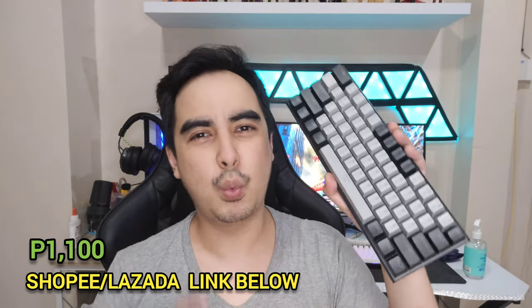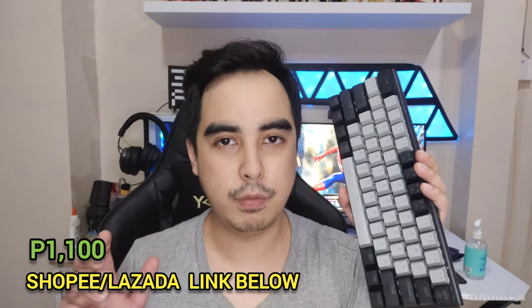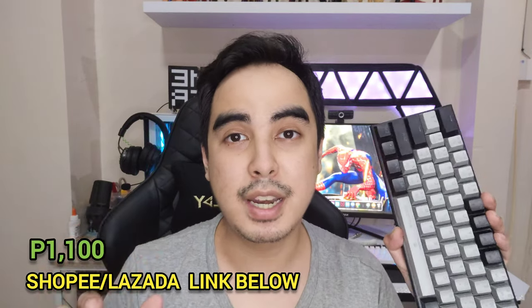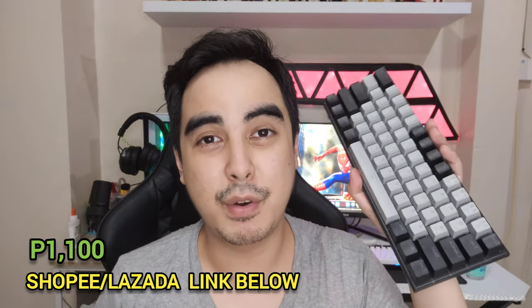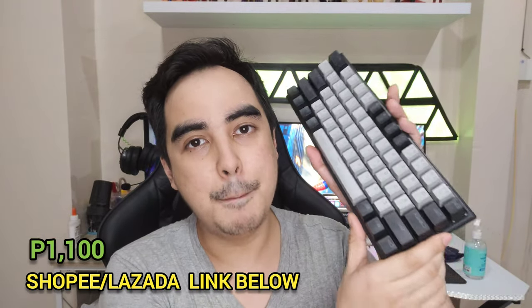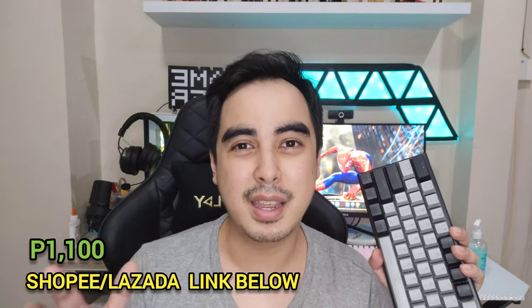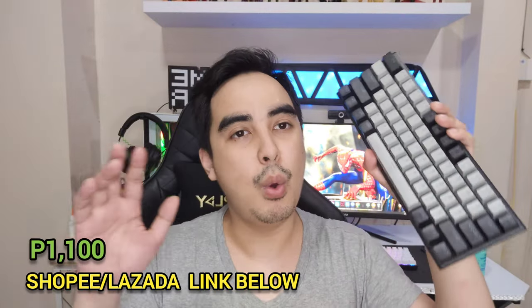Now, what don't I like about this? There's one issue that I have — they got rid of the print screen button. The old version has a print screen button, but this one doesn't have one. The print screen button is very important for me because, as an influencer, I like to save and take pictures and print screen documents. If there was a print screen button, this might be my main board. If this had a rainbow lighting effect but had a print screen button, I would choose that over this.